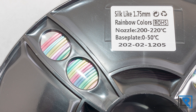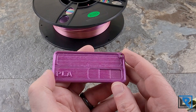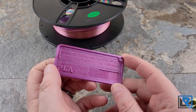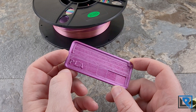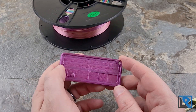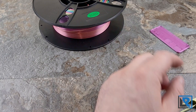I ran mine at 207 degrees Celsius with a bed at 50 without an issue. I always print just a filament sample with some default settings. Silk filament takes some work to print and you should print a little bit slower — I didn't change any of that here, so it's really not great print quality, but it gives me the color which is what I'm primarily looking for.